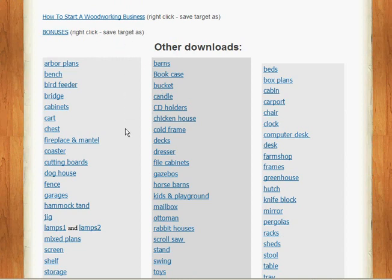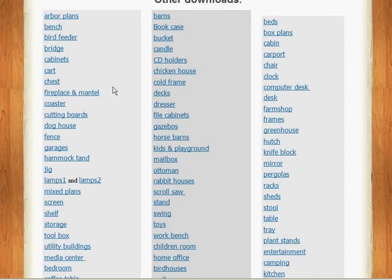Here we have a lot of links to download more plans, and this is why it's great to be able to come back — because you don't necessarily want to do them all at once. You could do a chest one year, or a hammock, a mailbox perhaps, or gazebos. Just come back and pick them up as you need them.